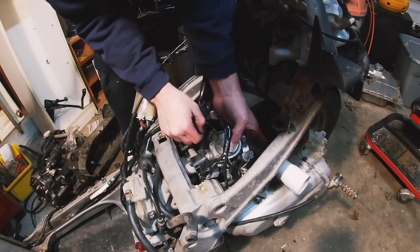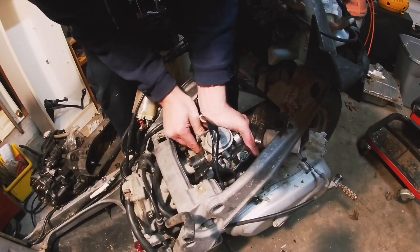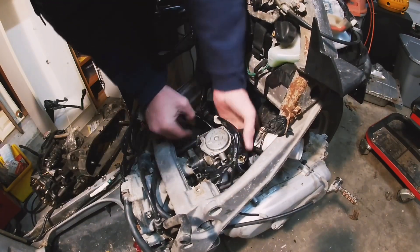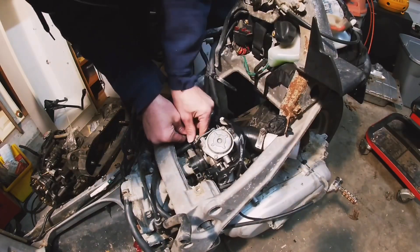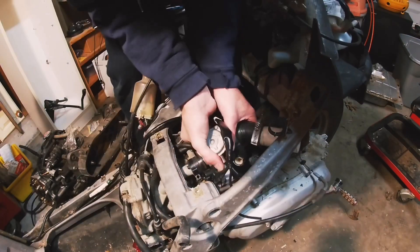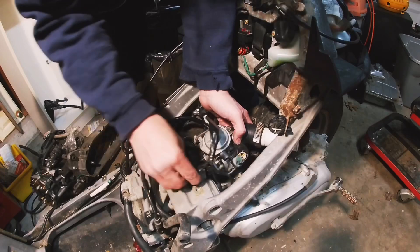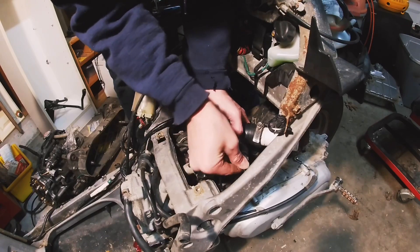It's not pretty but it's gonna work great. Coolant line on that side — gonna jam it on. Then get the coolant in there. It's kind of wishing that hose clamp was on there now, but we're probably not gonna ride it like this — we're just gonna run the engine.